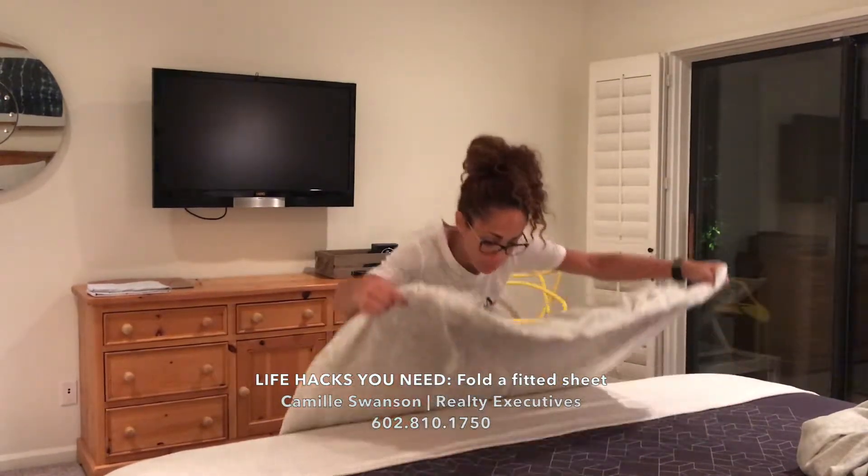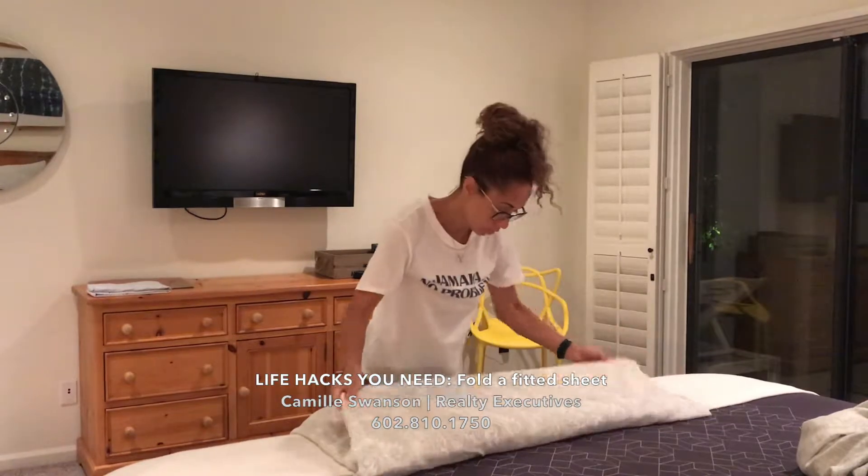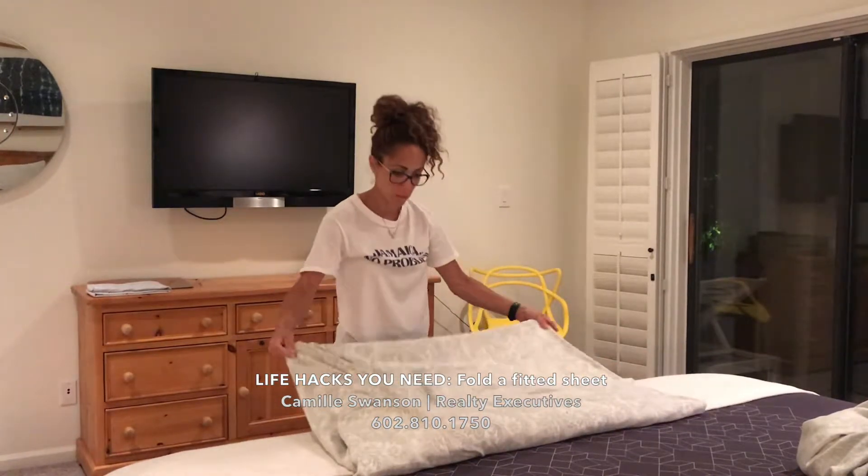Now I can actually fold this. I'm about to do it in thirds. This is a king size sheet, so it's kind of big.